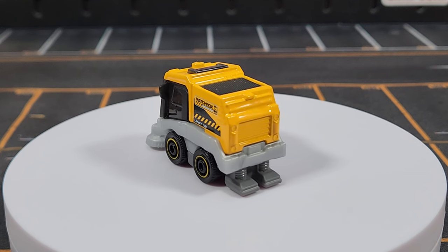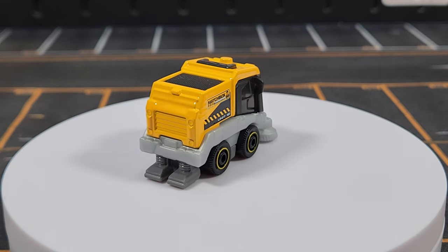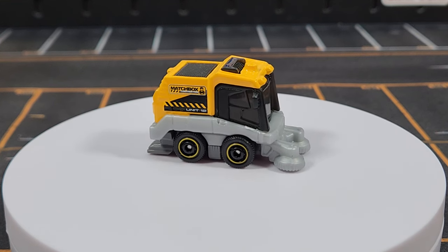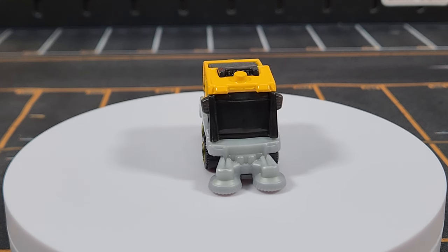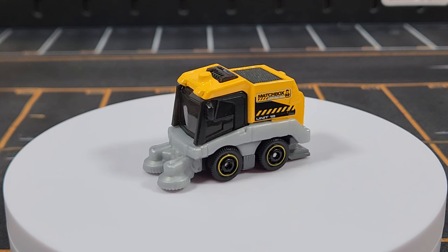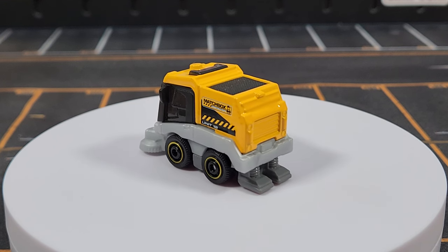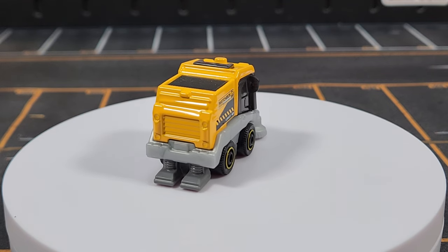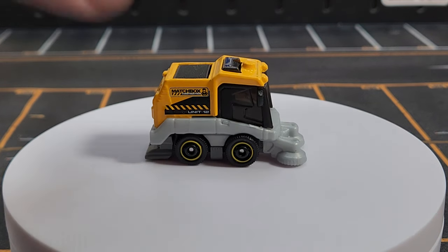Unit number twelve is the Street Sweeper — a little urban-style street sweeper. We really needed to get this with a more realistic deco. Previous single releases had a little out-there color schemes, but this one looks very realistic with a great color combination. I think if we can get more real decos on generic castings, people will learn to like them more.